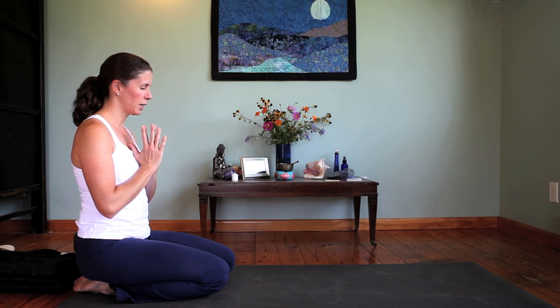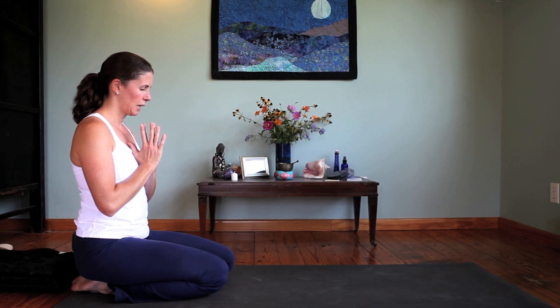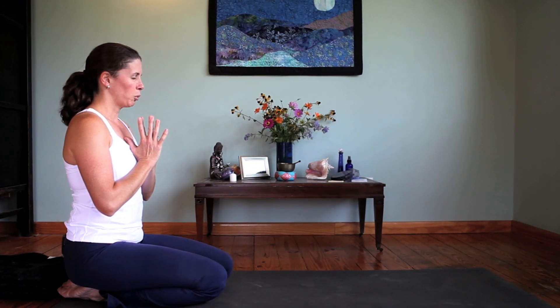Bring your attention to your breath, and for a few moments here just take a little bit of time to let the breath move and flow through the body. Let your awareness drop in to that breath, and then we'll begin to flow.